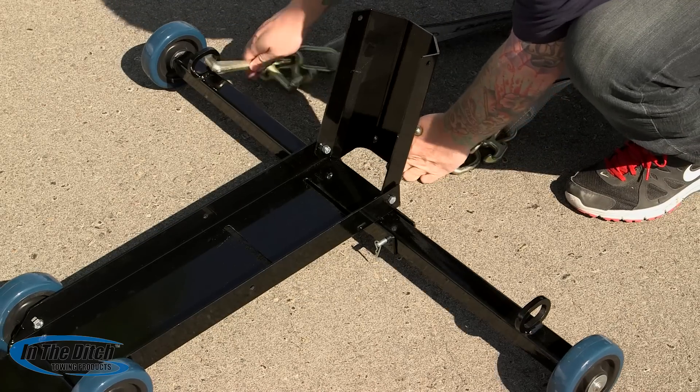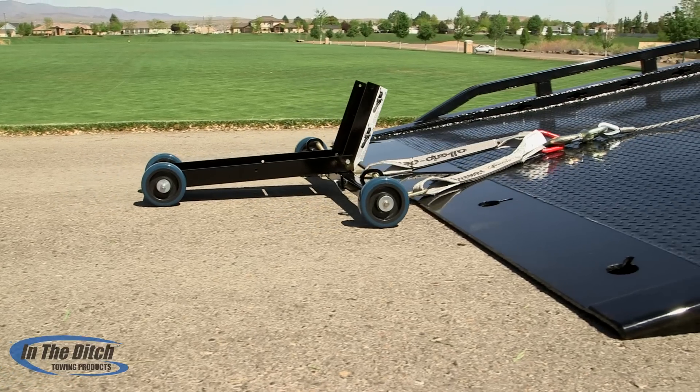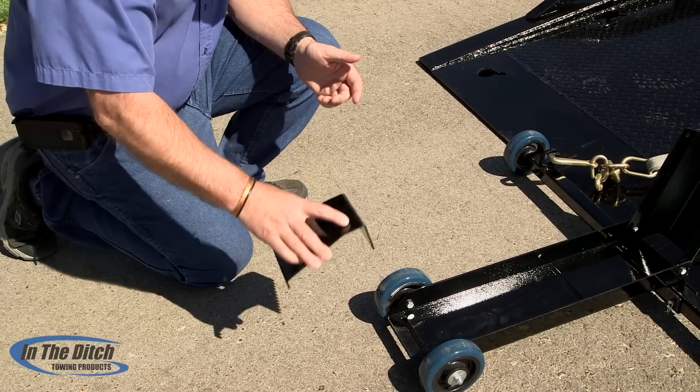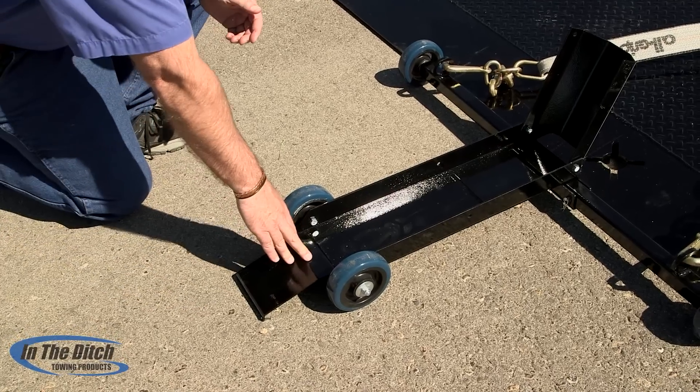We want you to note that we recommend that the Mini J's always be pointed outward. Then we'd like you to winch the Cycle Caddy up to the back of the deck right to where it stops and then install the ramp. The ramp is really key to this thing working better than any other cycle loader out there.